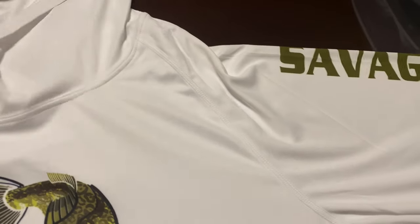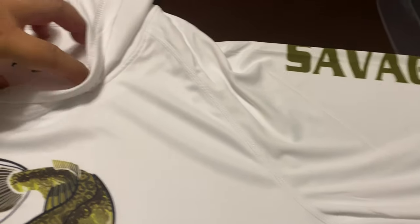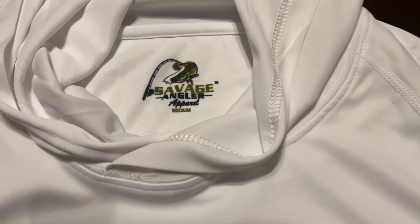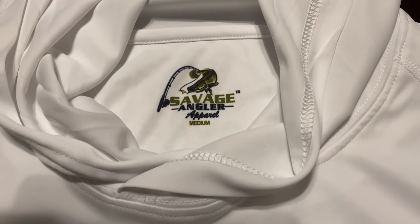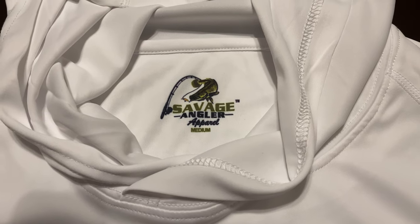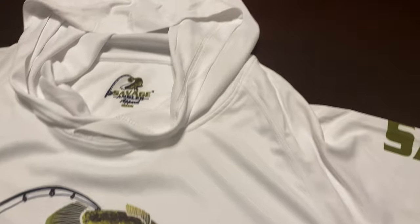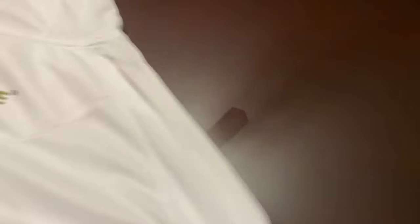Moving to the size tag — the size tag is also printed on it. You can see our logo on there, and it's printed with the size and everything on there. That is actually sublimation printed as well.